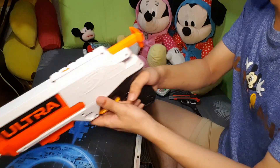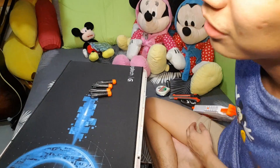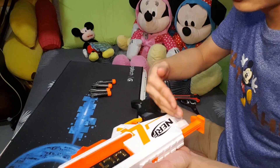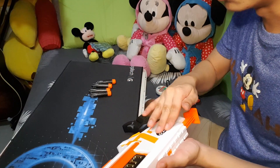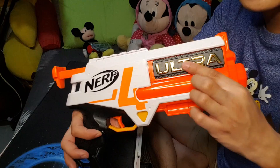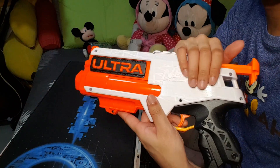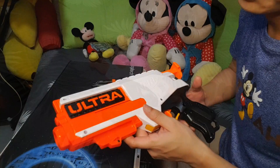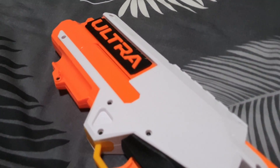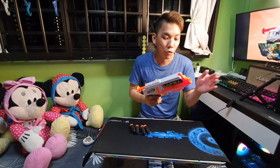Moving on to the blaster itself — it's actually a pretty thin blaster, which I like, which means you can actually holster it. On this side you've got your Nerf logo and the Ultra logo, which is actually in gold. But on the other side, no paint — just plastic. I really wish if you want to go all out with Ultra, you should go all out with gold on both sides, but that's my opinion.